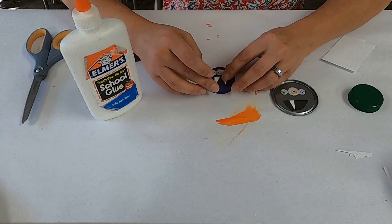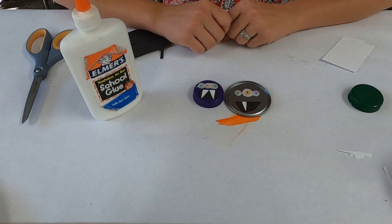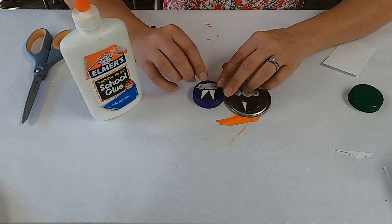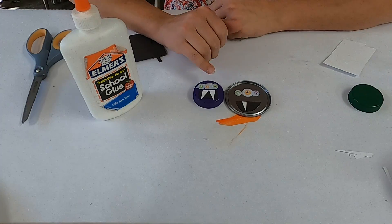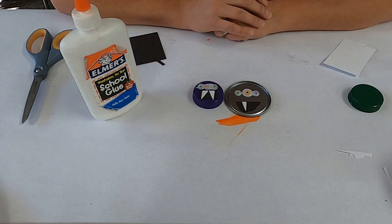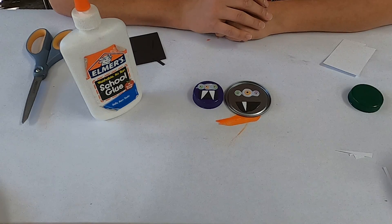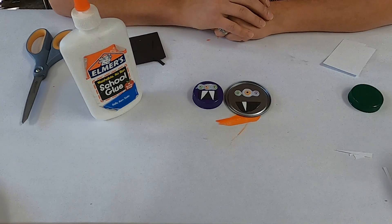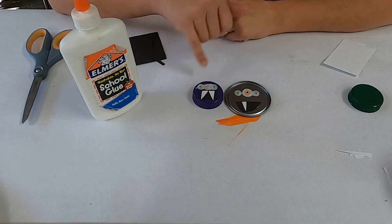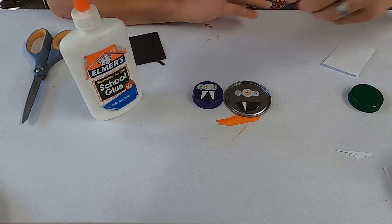Ta-da! Two kind of different monsters. When the glue dries it will dry clear, so you don't have to worry about that little blob. Get creative — make different kinds of mouths, fangs, expressions, and eyes. You can give them little eyebrows, mustaches, lips, fun ears, or different colors. So just get creative with your little monsters. Thank you for coming, bye!